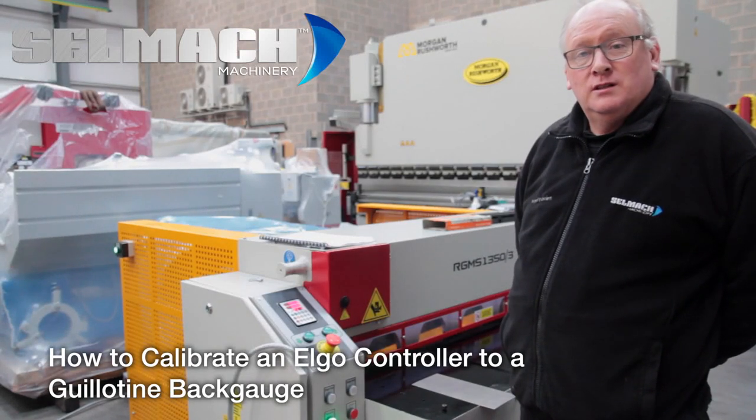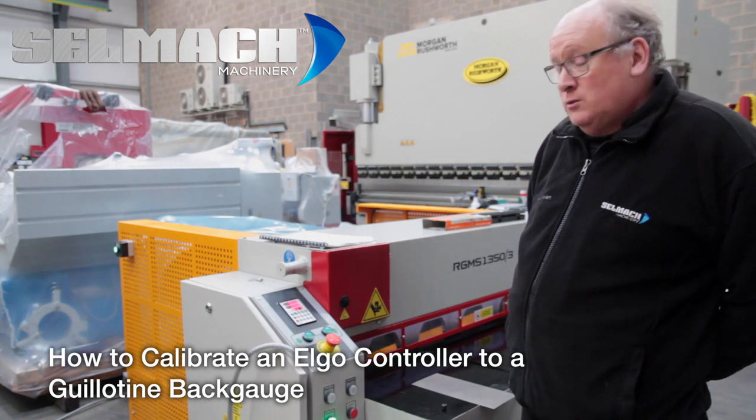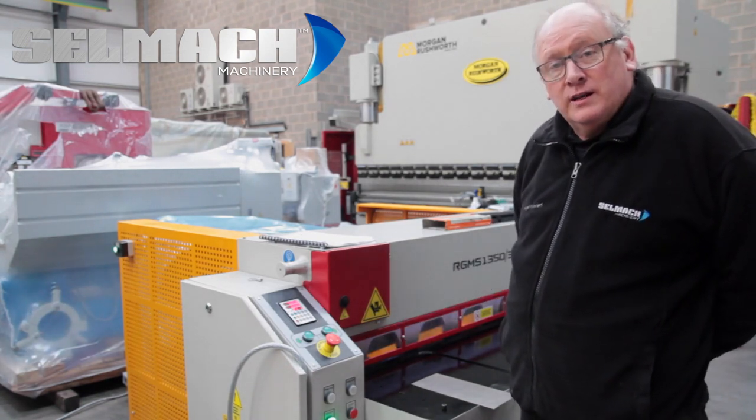Welcome to Selmac Machinery's Knowledge Base. Today I'm going to be showing you how to recalibrate your Elgo control to the back gauge, making sure you're cutting to the correct size.